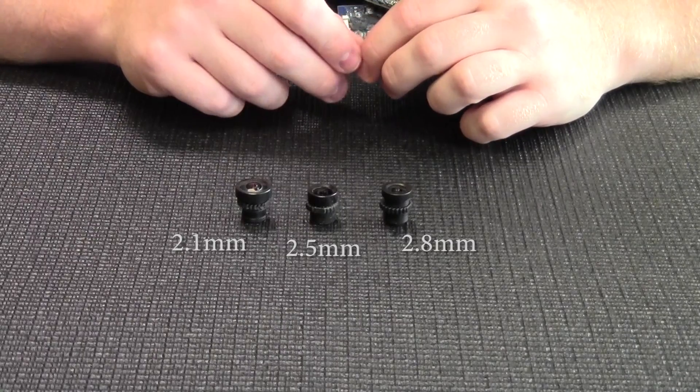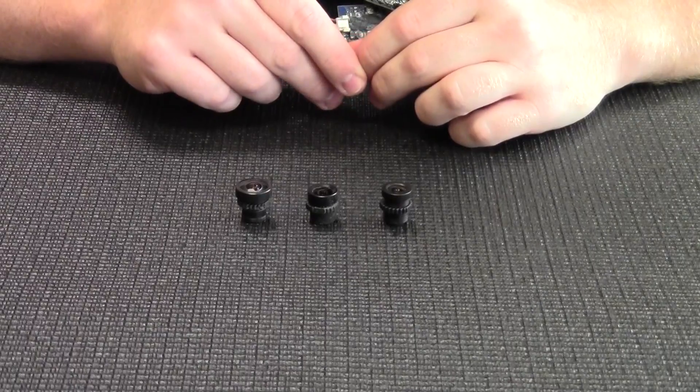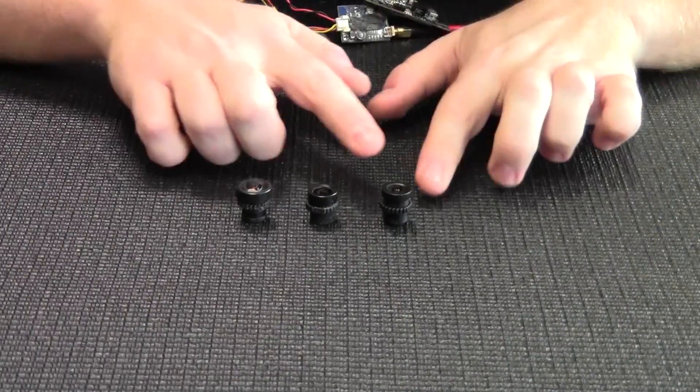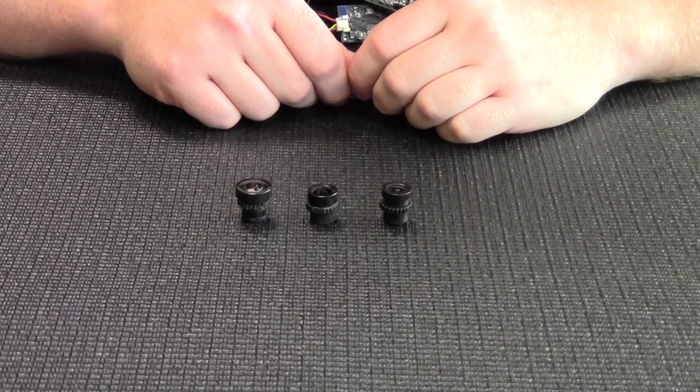Without further ado, we'll get these set up. We're going to take some DVR footage from the goggles and show you the differences between the 2.8, 2.5, and 2.1 lenses for the HS1177 cameras.